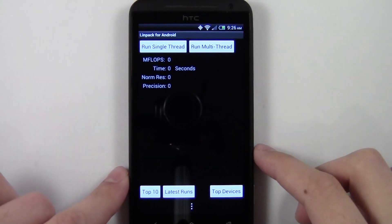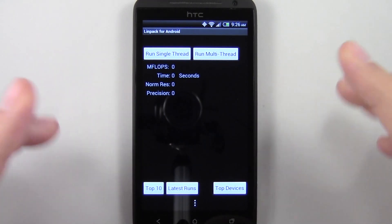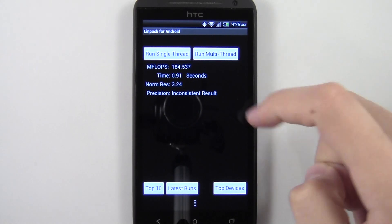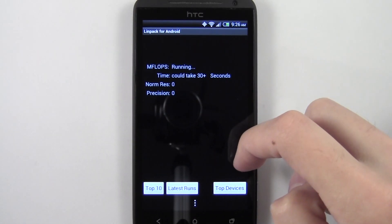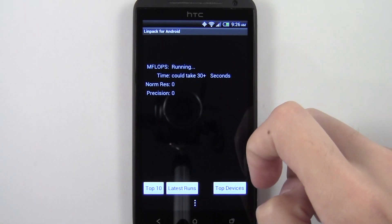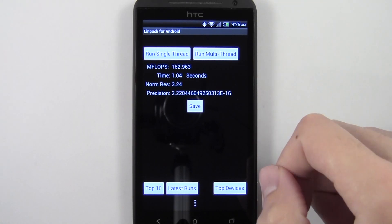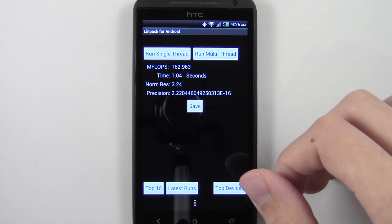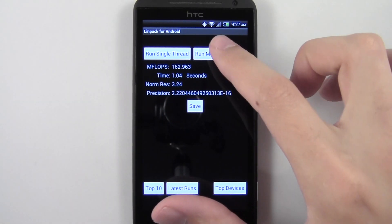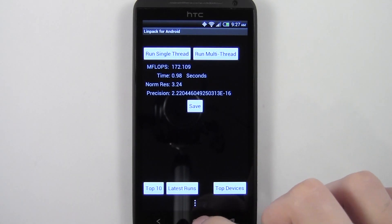Let's open up Linpack and run the multi-thread five times to get an idea of the average score. We got 184, 188, 169, 176, 162 — so basically it's between 162 and 189, somewhere around 175 probably as an average. Let's run it one more time: 172. So yeah, that's about average. Go ahead and go to the next benchmark.